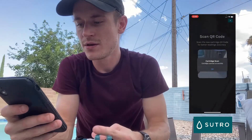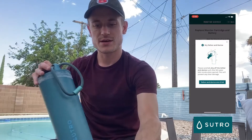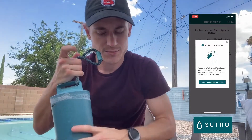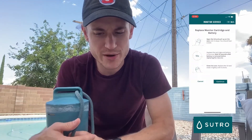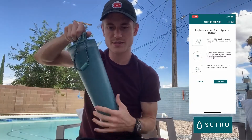Click 'Next.' It says to dry the device — everything is already dried off so we'll confirm it's dry. Then it says to replace the monitor's cartridge and battery. Open the lid and pull up on the core until it clicks.